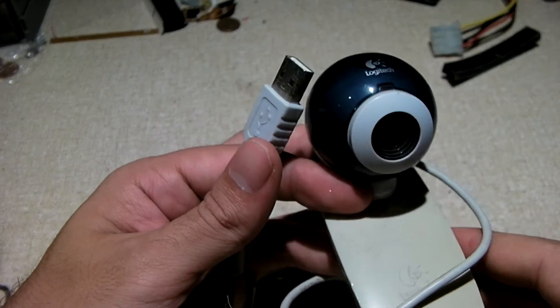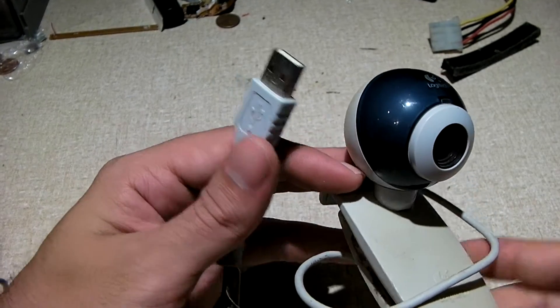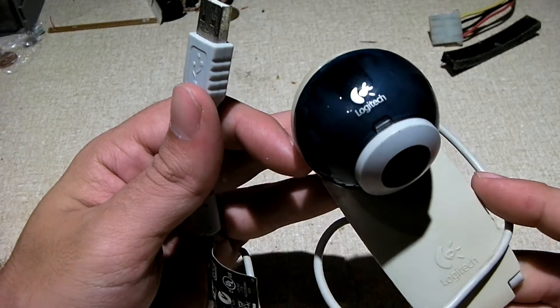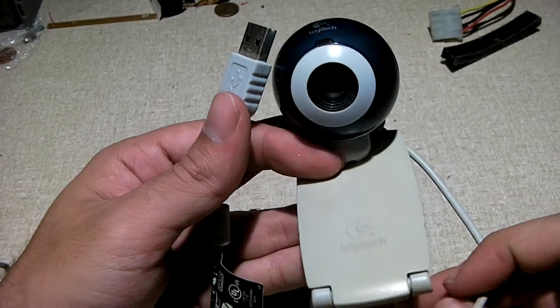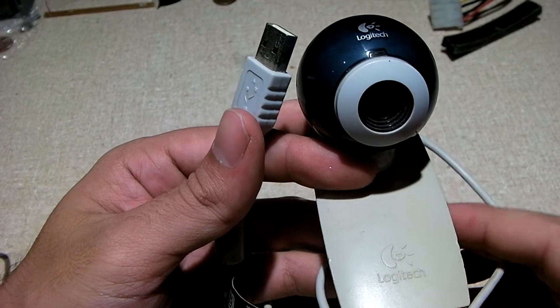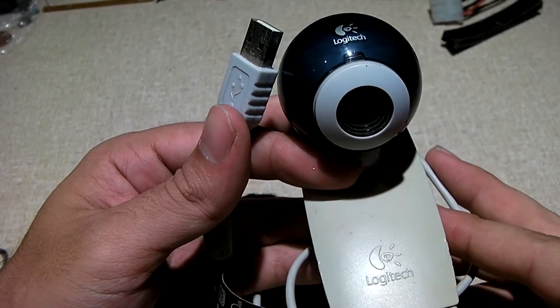And of course you're looking at a webcam that is from roughly 2006, and it is a USB webcam. I imagine some of you guys watching this video are not really old enough to know the times before USB was around, before things were so simple.